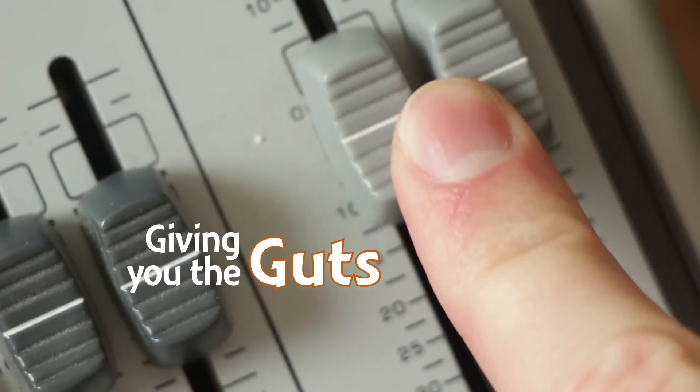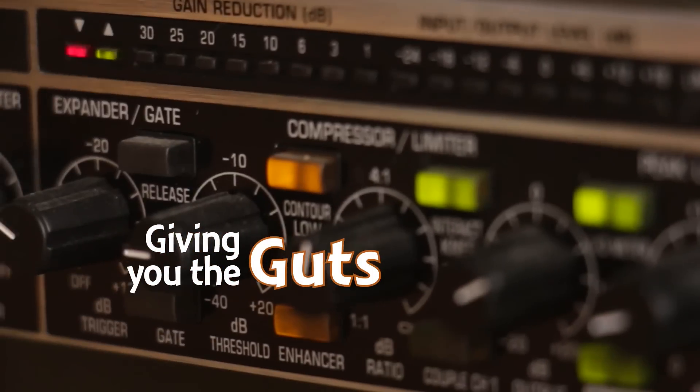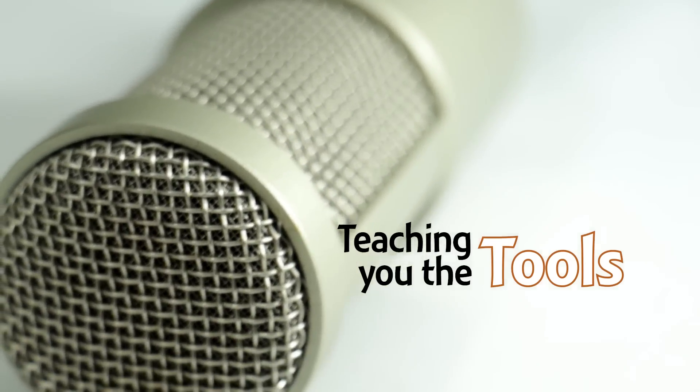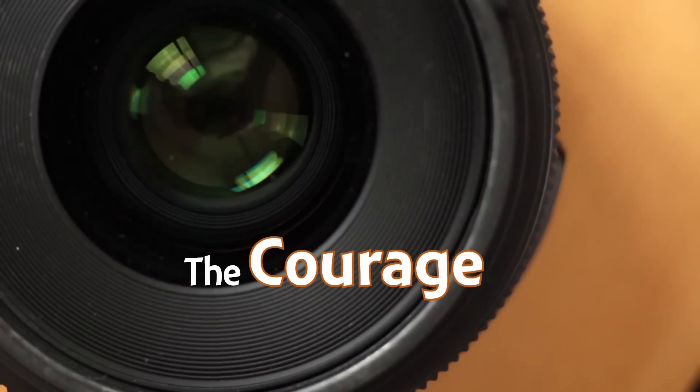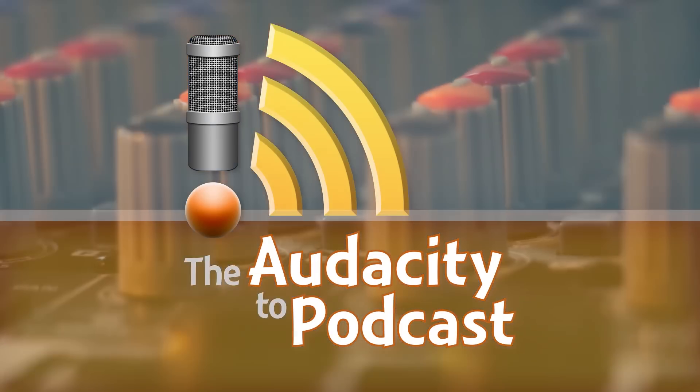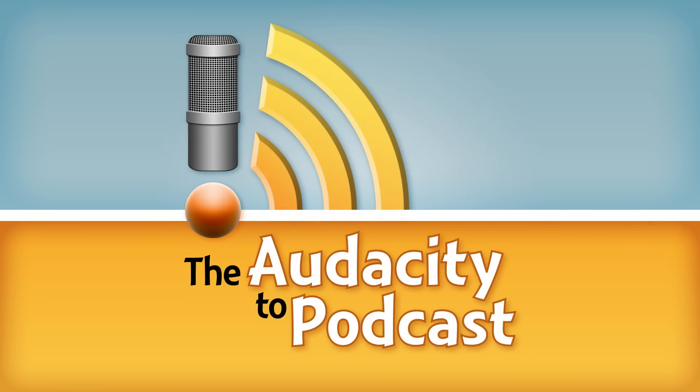There's a new studio dynamic microphone on the market that I think will be a great option for high-end podcasters. Hi, I'm Daniel J. Lewis from TheAudacityPodcast.com. I'm here with Gary from Audio-Technica at the National Association of Broadcasters.